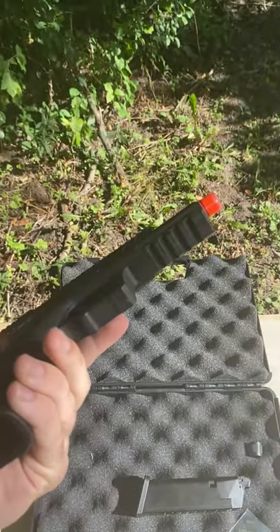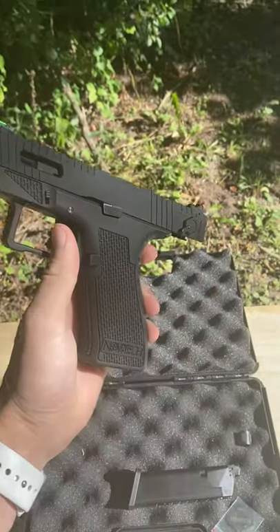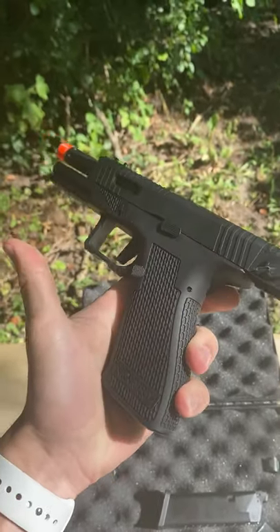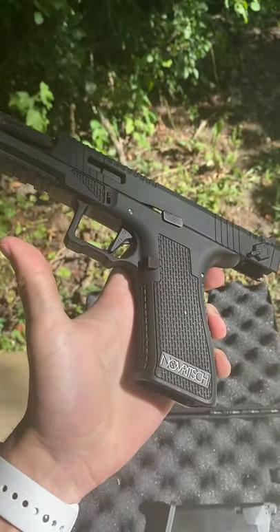You have a rail on the bottom for accessories like flashlights or lasers, a full auto selector switch, and a beautifully stippled grip. Now I won't lie — it's not the grippiest, but it is pretty nice.